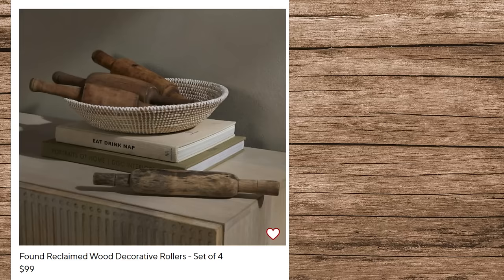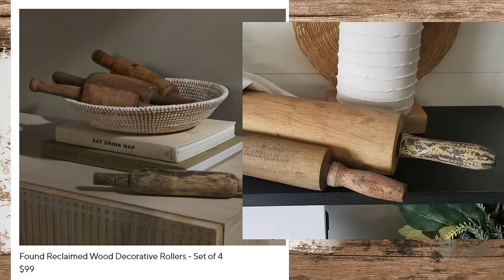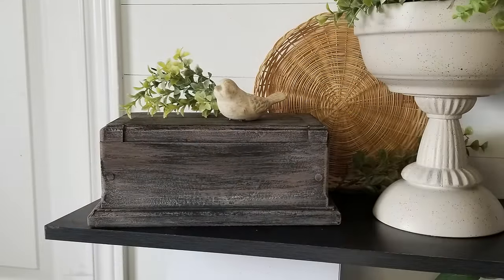Again, here are the Pottery Barn ones — a set of four mini ones for $99. I've got some larger ones, but I think I did a pretty good job making them look a little more aged than they were. Mine were about $4 each. Here's a look at how all of my projects turned out — you'll have to let me know what you think of them.